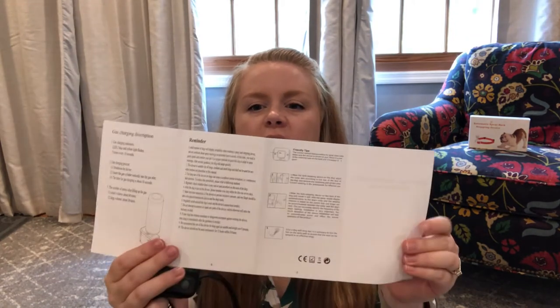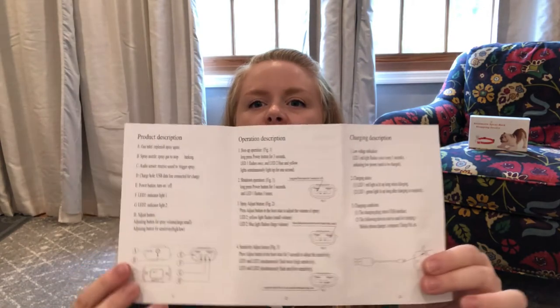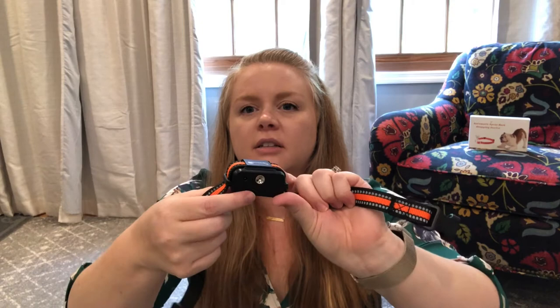The user manual is really going to be super helpful in showing you how to adjust those different levels. It's nice and handy and gives you a good description on how to do that.